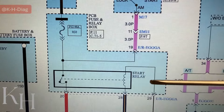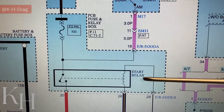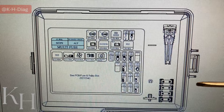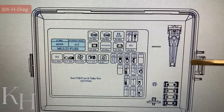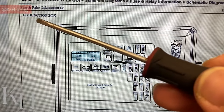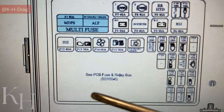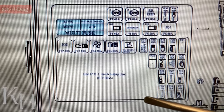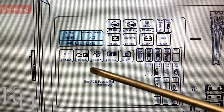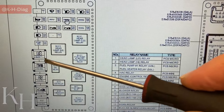Where is the starter relay? This is a little complicated on this car. Generally we expect the starter relay to be inside the engine fuse box — something really accessible and easy to reach. In this case, the starter relay is inside a component called the PCB fuse and relay box. Looking at the engine room junction box diagram, inside the engine fuse box we have some fuses but no relay, and one section labeled PCB fuse and relay box — so our starter relay should be there, but nothing is visible on the wiring diagram directly.